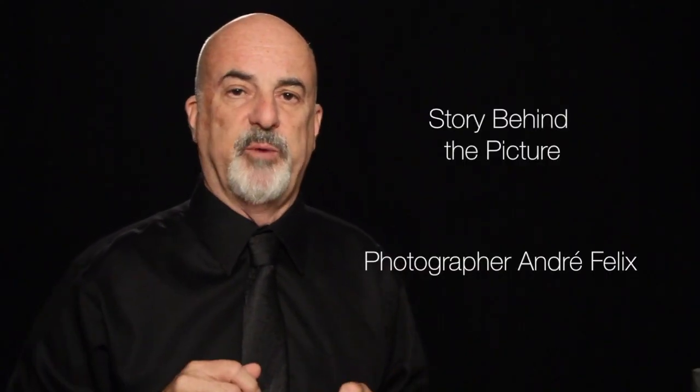Hi guys, welcome to my YouTube channel. Today is another story behind the picture, and this time we're going to talk about this fabulous photograph, which is actually a poster. Stay tuned and I'll tell you how I put it all together.